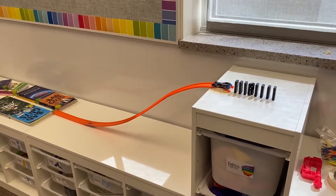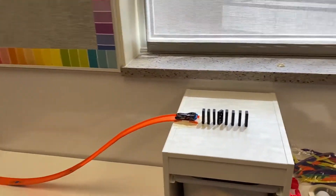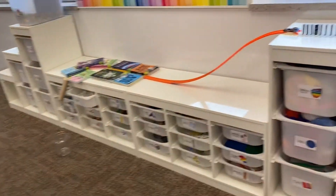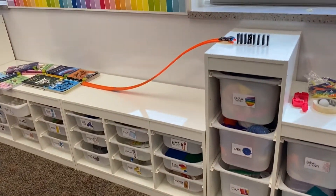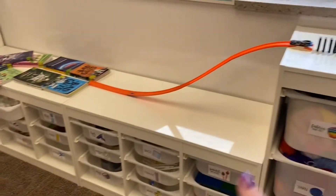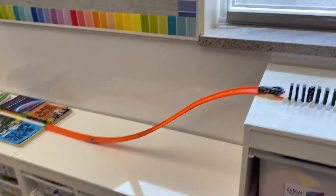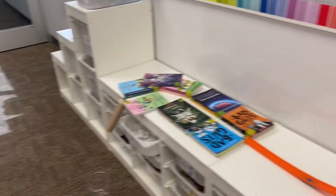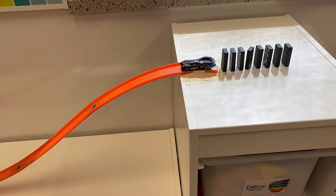So you just saw my Rube Goldberg machine in action. I'm going to show you each of the little parts. So it started up here and this furniture is kind of handy — I call this my maker space. It's where all my student supplies are, but it's nice because it's got these steps. I wanted to use those because you have to build up enough energy to get things moving throughout the Rube Goldberg machine. So I'm using this height up here to build up some energy.